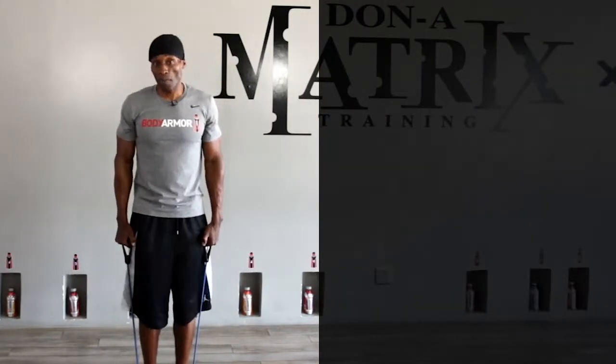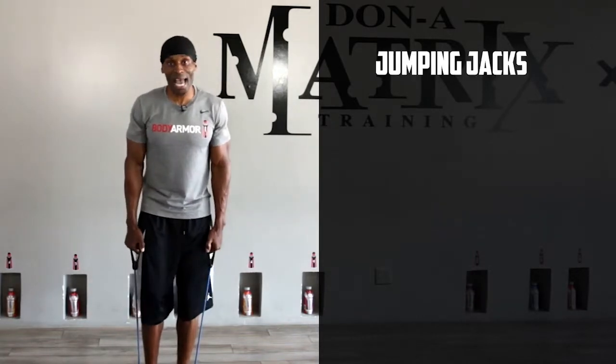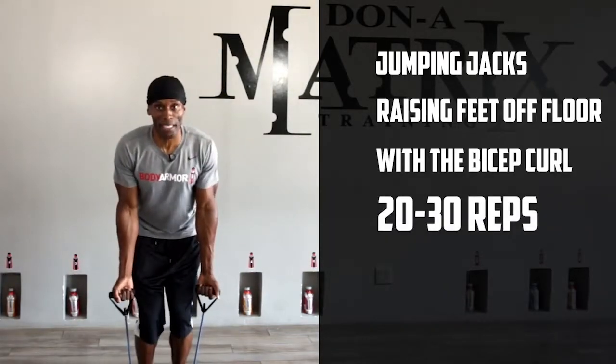If you want to step it up even more, the next progression will be a jumping jack, raising your feet off the floor with the bicep curl — open, drop right back and toward it.